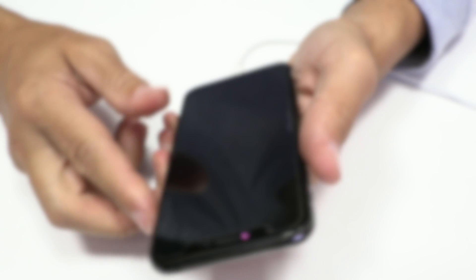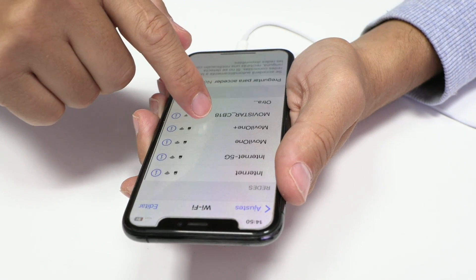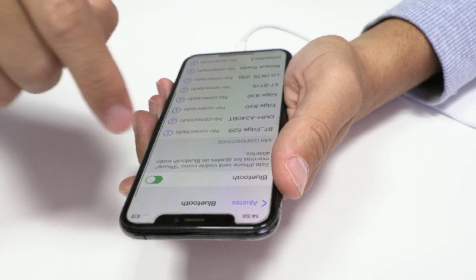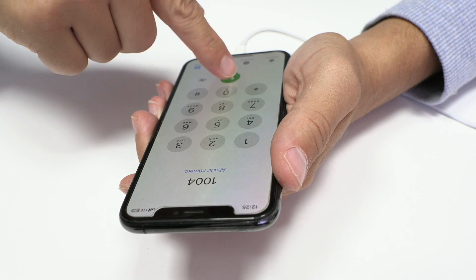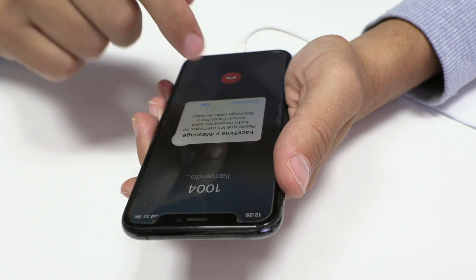Finally, we perform some additional checks to verify if we have network, Wi-Fi and Bluetooth working correctly. As you can see, everything is working. I hope this iPhone XS repair video tutorial has been useful and educational for you. We hope you enjoyed the video and learned something new, and we are waiting for you in the next one. Bye-bye.